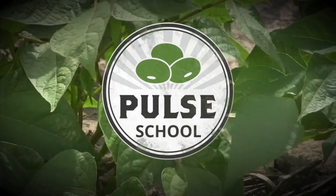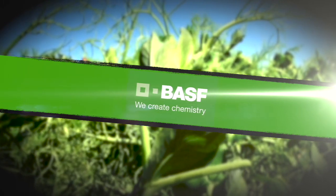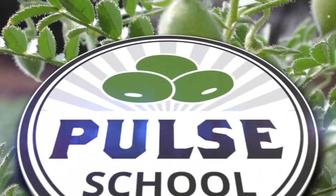The Pulse School on RealAgriculture.com is brought to you by BASF. Kara Oosterhous here with RealAgriculture.com. We are back with another Pulse School episode and I have with me Dan Packer, who is a Senior Brand Manager with Herbicides at BASF.